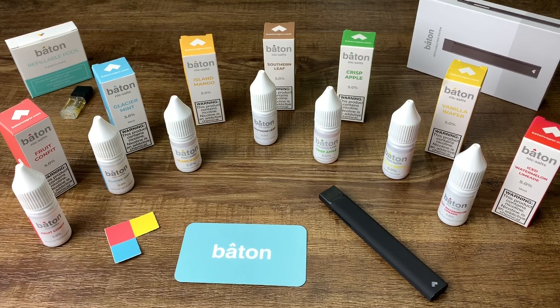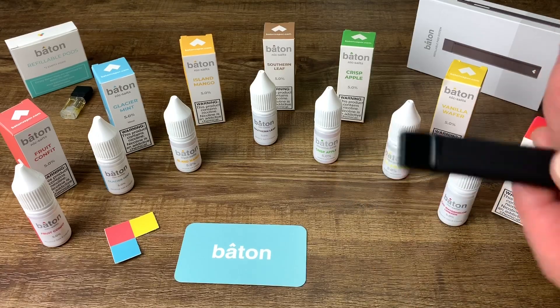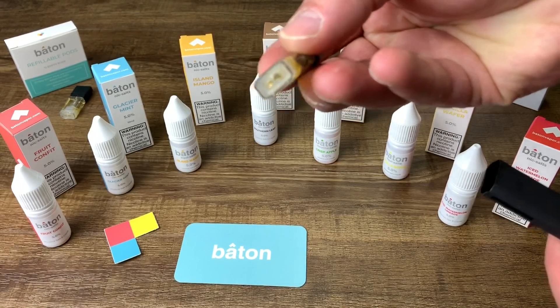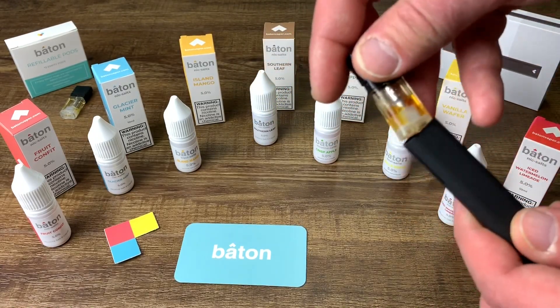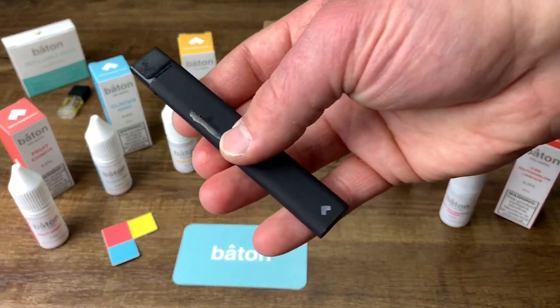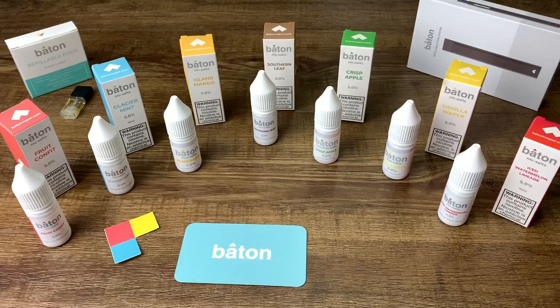Alright guys, this is the Baton Nic Salts. If you haven't seen my Baton refillable pod system review — the Baton is a great system, top of the line, very versatile. It's a refillable Nic Salt device and it comes with pod systems just like the Juul but they're refillable. The coils are amazing, they last a long time, they're high quality, and I would highly recommend the Baton.